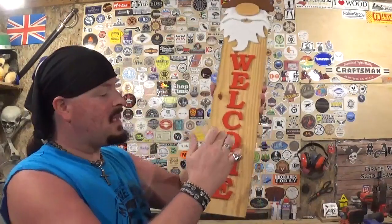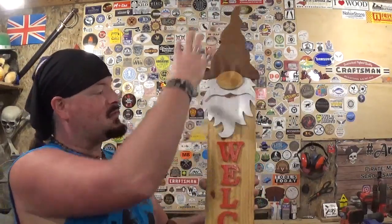Here we have the completed gnome welcome sign, cut out completely on the scroll saw and then attached to a fence slat. It came out amazing. Thank you Steve Good for another great pattern from your catalog — I really had fun making this one. The clear coat we added at the end really made everything pop, and it really serves to protect the scroll work that we've done. Fence slats are usually already treated to withstand rain and the elements. It only took me around 20 to 25 minutes to cut this project out; it's not a complicated pattern — it only has two internal cuts, being in the O and in the gnome's mouth. The rest are just basic cuts.